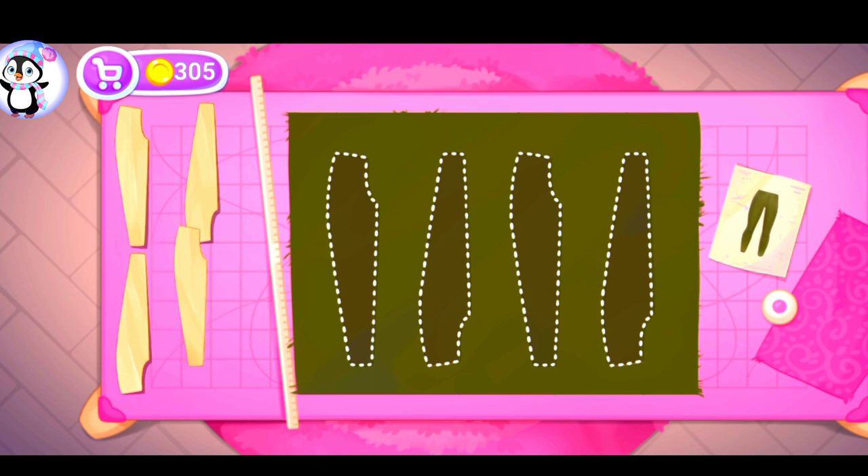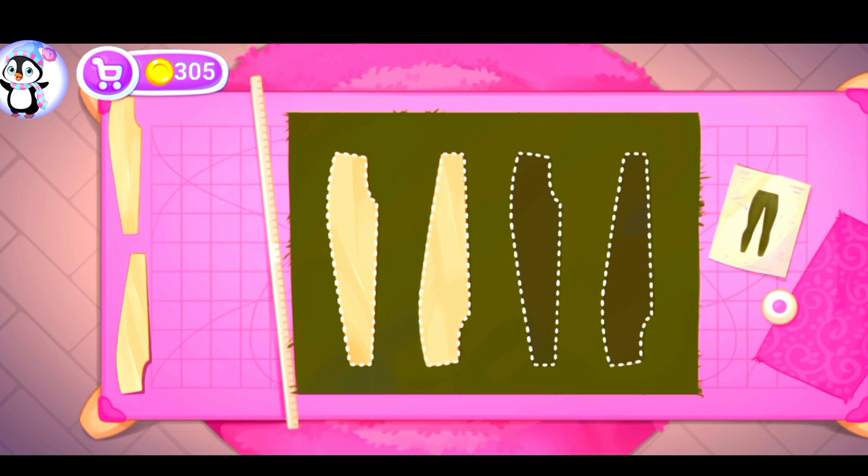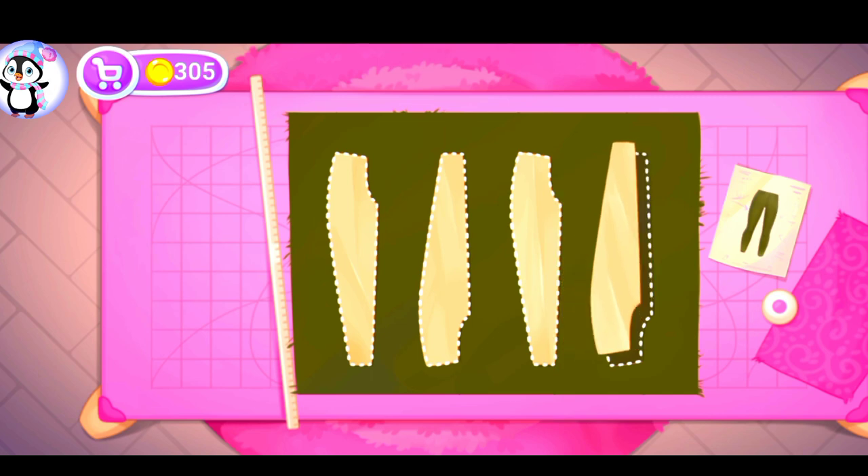Let's lay out the templates on the fabric. Let's cut.